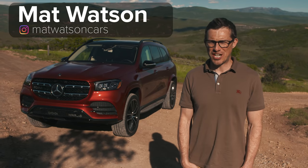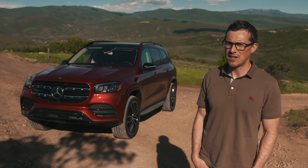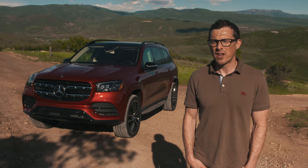This is the new Mercedes GLS and according to Mercedes it's the S-Class of SUVs. But is it really? I'm going to try and find out in this video by driving it on road.